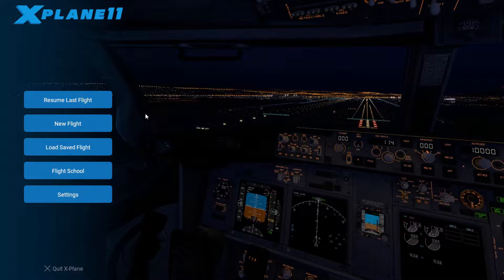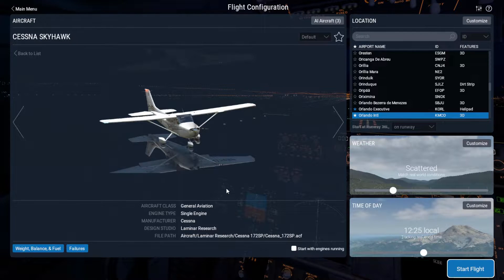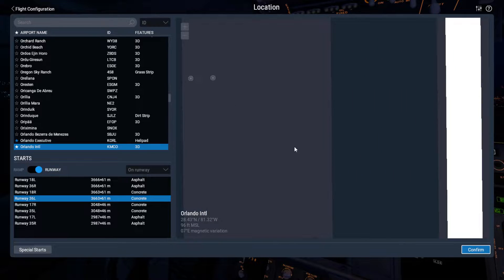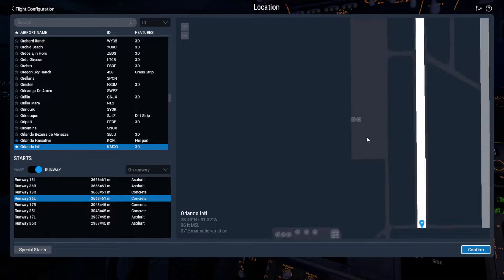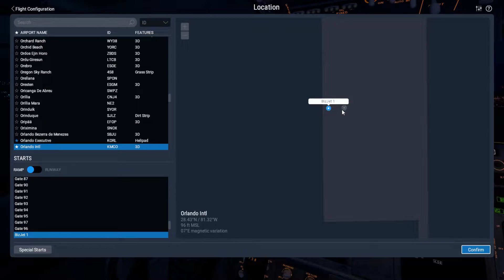So without any further ado, let's go ahead and get started. We'll click new flight, make sure our Cessna is selected, and make sure the checkbox — 'start with engines running' — is not checked. We'll click customize because I want to start somewhere else this time, and we're actually not going to be starting at a gate. We'll go ahead and start at BizJet.